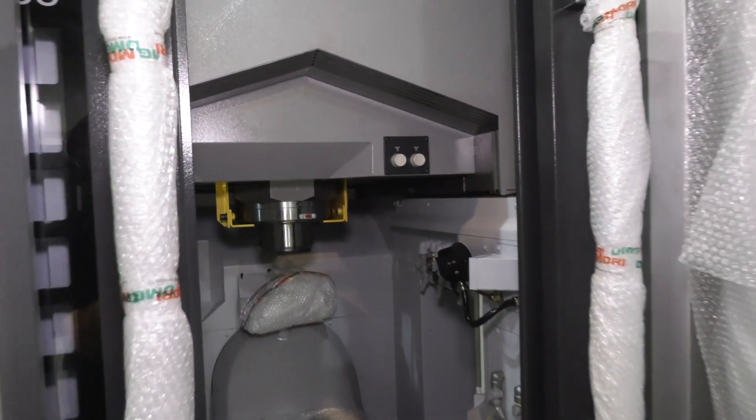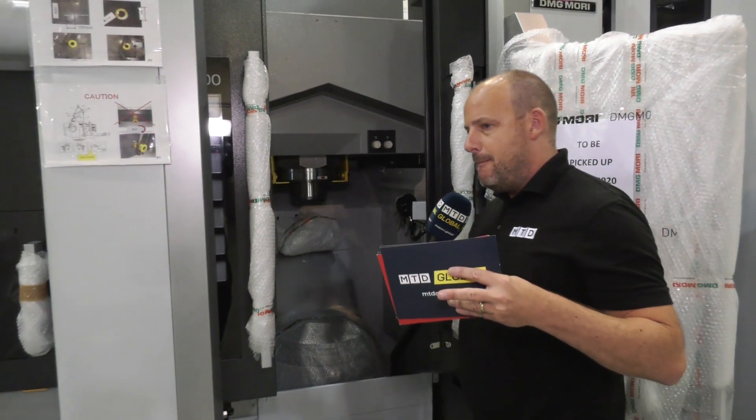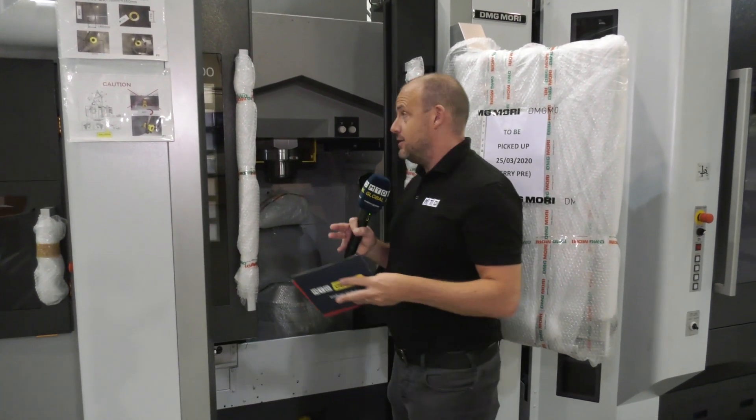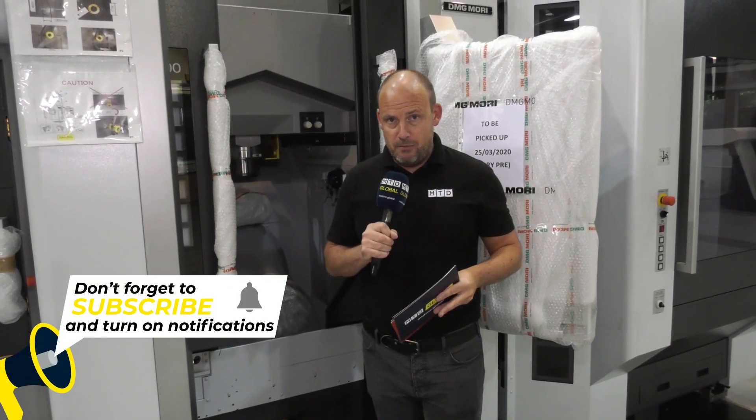Some machines have one ball screw, and this machine has two. For maintaining the backwards and forwards motion — and this is the same on the X axis — it's far more advantageous to have that twin ball screw mechanism.